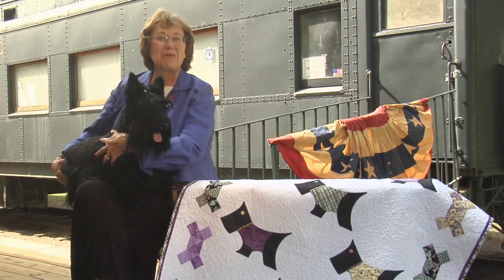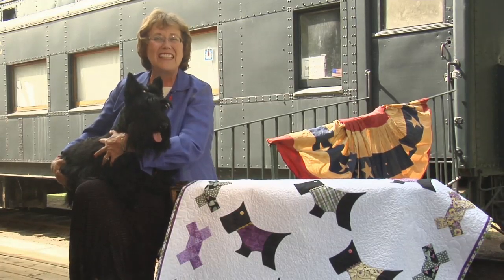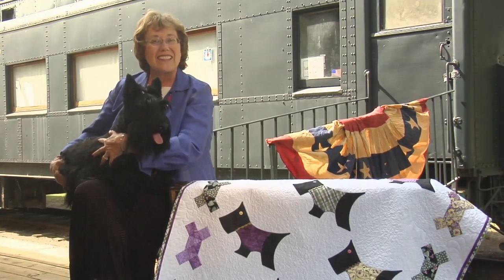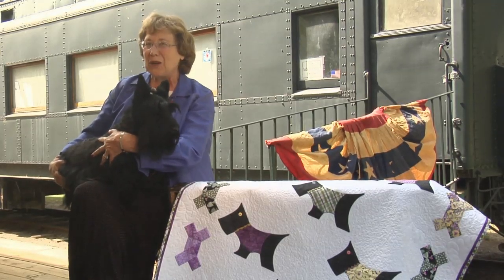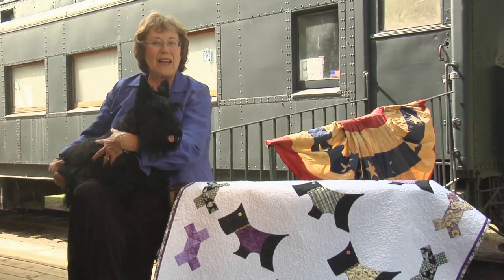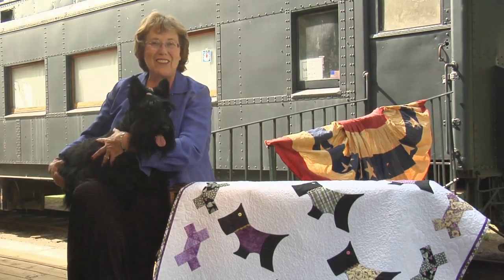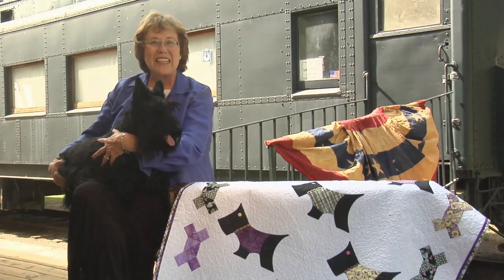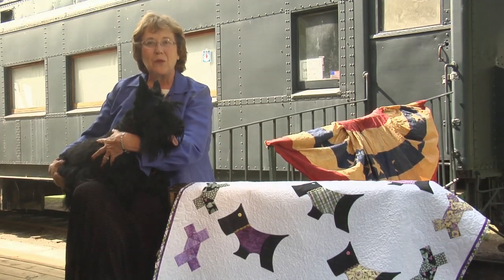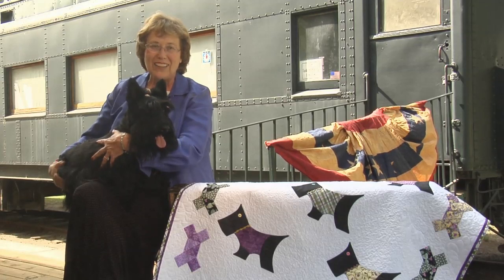FDR was the President of the people. He often endeared himself with chats along whistle stops. The Secret Service called Fala the Informer. They tried to keep the President's railway trips a secret, but two things gave away his presence. The first was the construction of the ramps Roosevelt's wheelchair required.